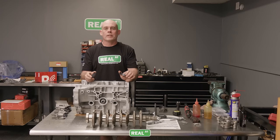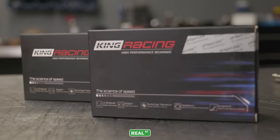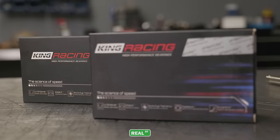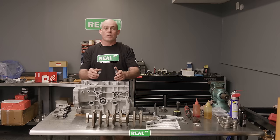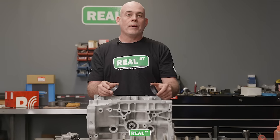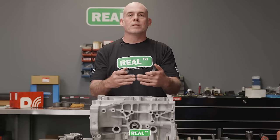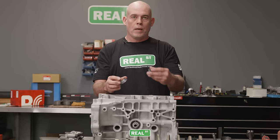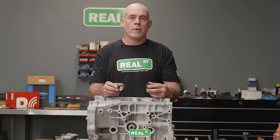Now it's time to put the bearings in the block. I'm using a coated King bearing. I feel the coating King is using is a really big advancement — probably the biggest advancement I've seen in bearing technology since I started building engines. The same coating technology is used by some OEM-level racing teams that have overcome monumental problems just by using a coated bearing. When putting the bearings in the block, there's a tab that locates the bearing. Now's the time to check how the bearings align upper to lower and that oil can flow through the bearing body onto the face.